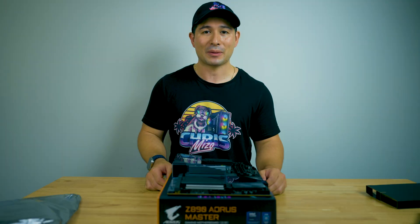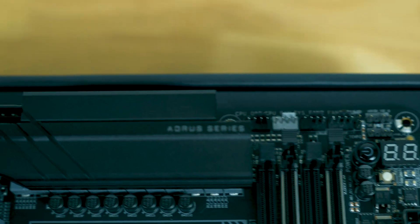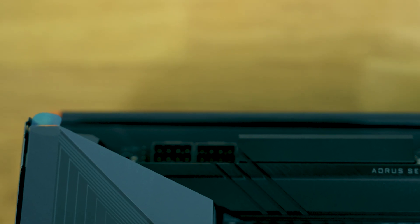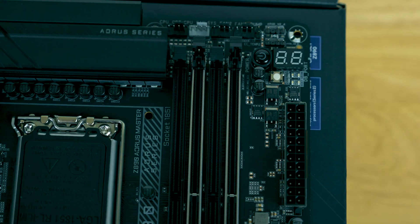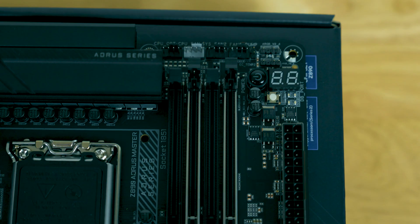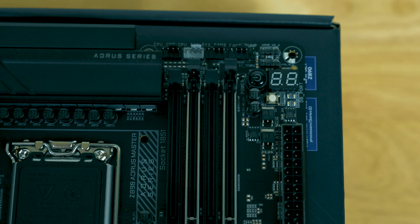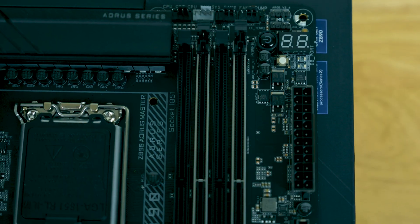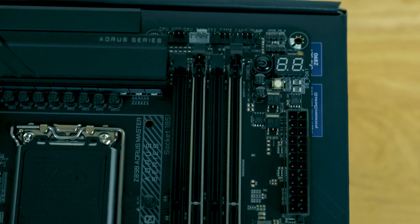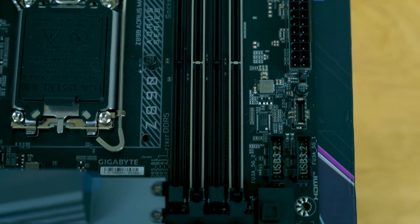Let's go in depth and take a look at the different ports offered on the Gigabyte Aorus Master Z890. It gives you the typical CPU power connection on top, with an extra fan header sitting just slightly next to it — great for those using an AIO design. You have up to four different fan options near the CPU side: a CPU fan header, a CPU optional header, an AIO pump header, and a system fan. There's also the optional DRAM fan connector I mentioned, plus ARGB headers right next to the Q code, your ATX port, and a USB-C header.